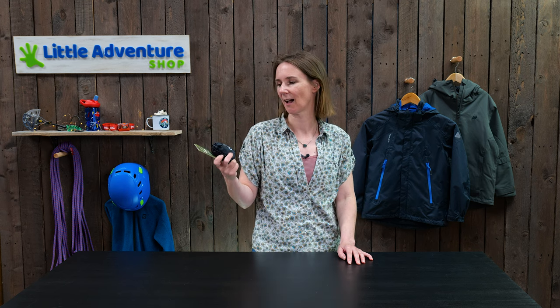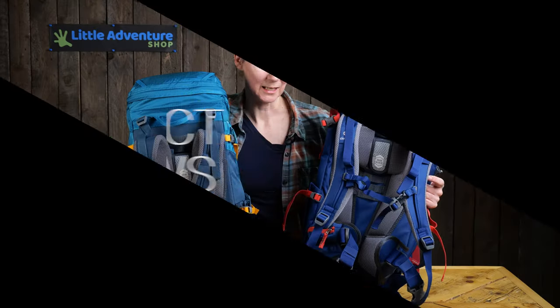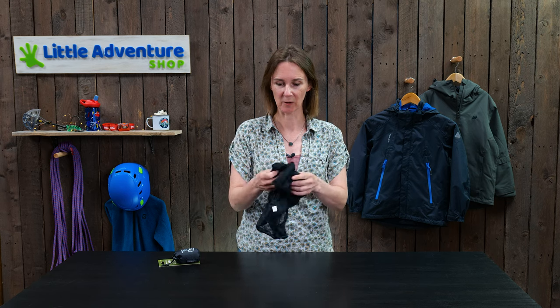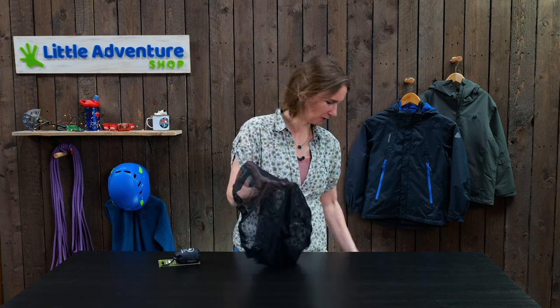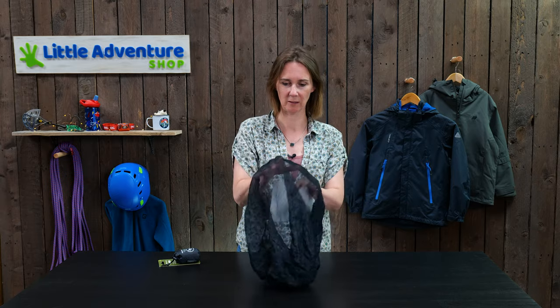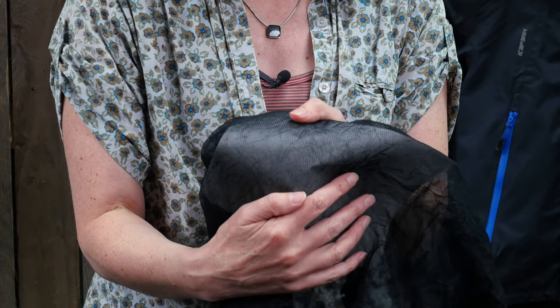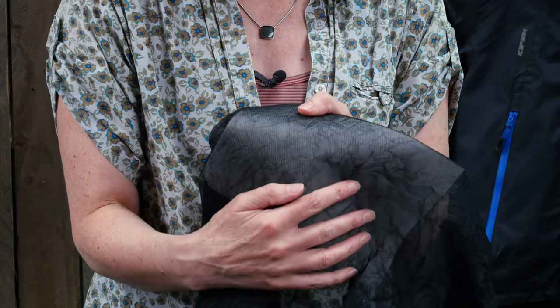Hi, I'm Rebecca from Little Adventure Shop, and today I'm going to talk to you about these little guys — midge and mosquito head nets: what they are and why they should be an essential part of your trip kit. It's a little pack which contains a head net, basically a sack with a really fine mesh — if I put a bit of white paper behind you might be able to see. The mesh is really, really fine, so the idea is this keeps the midges and mosquitoes on the outside.